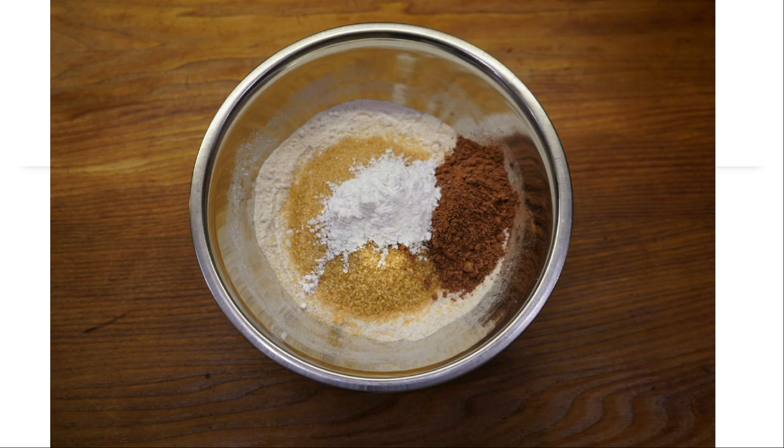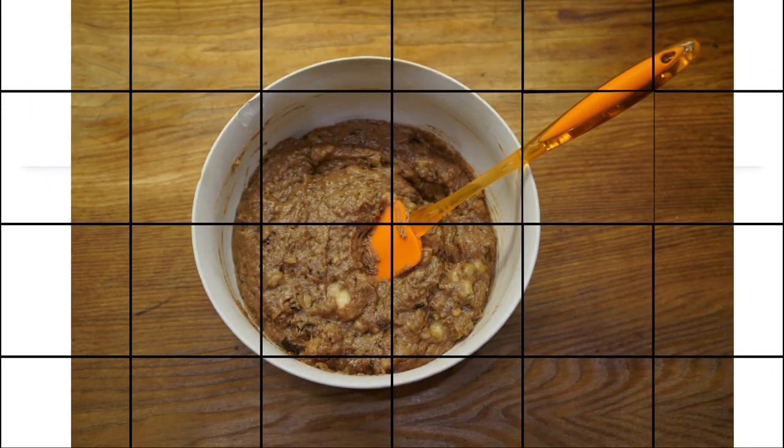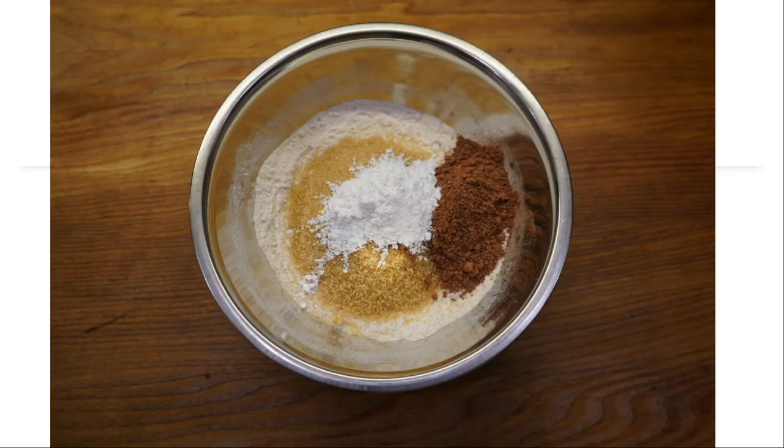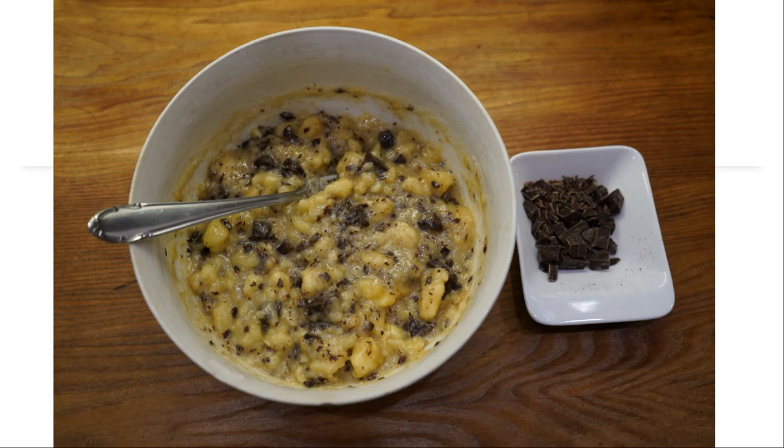In this picture you can see again all the dry ingredients: flour, brown sugar, baking powder, and cocoa. Here you can see I mixed these dry ingredients with the wet mixture.